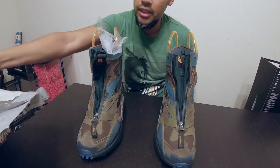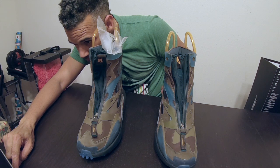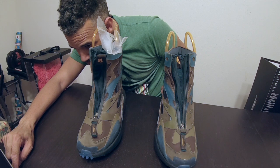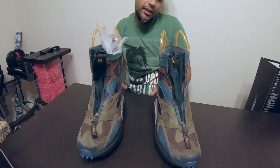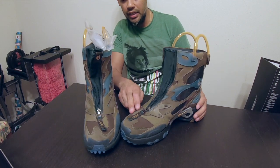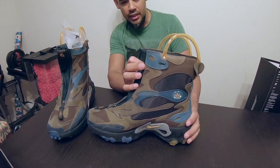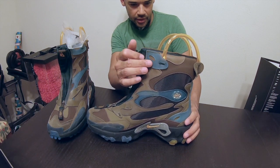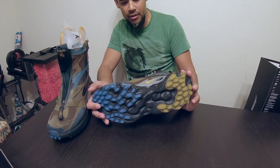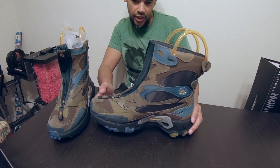The colorway is amber rise and — I thought it said barbecue brown but it's actually bark hue brown. It has different multicolor browns and a light blue as well. This more rubbery part right here is really interesting. They kind of remind me of something that ACG — all conditions gear — would put out, but it's not ACG. It's just the Undercover styling of it.